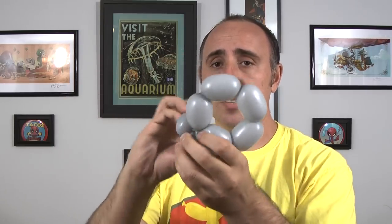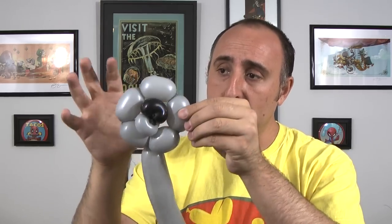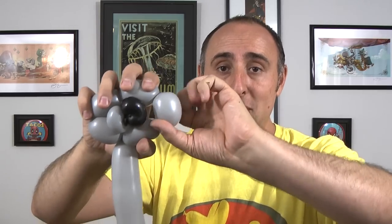Now we're going to take that nose that we made and push it through the center of the hole like that. And we're going to pinch twist this bubble here and this bubble here. The way you pinch twist it is by pinching it, pulling it, and twisting it.